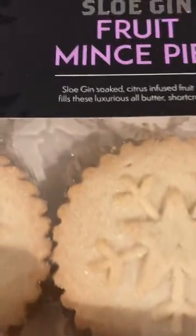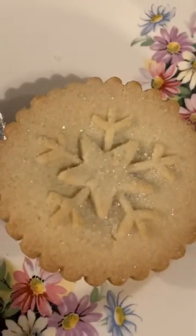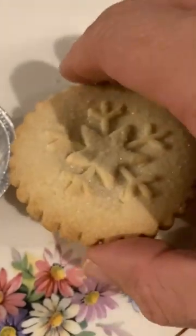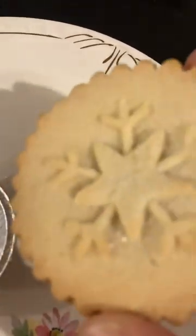So let's have a look. It's in the box — take one out and they look nice, a little star on the top with a snowflake and some sugar. They're about the same thickness as a Mr. Kipling's pie, the traditional ones.